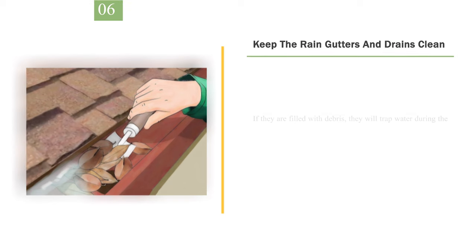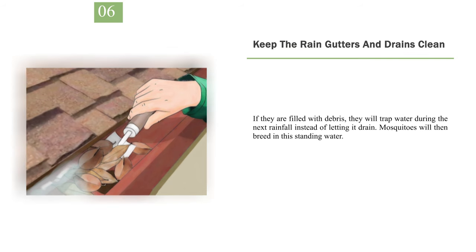Number 6: Keep the rain gutters and drains clean. If they are filled with debris, they will trap water during the next rainfall instead of letting it drain. Mosquitoes will then breed in this standing water.